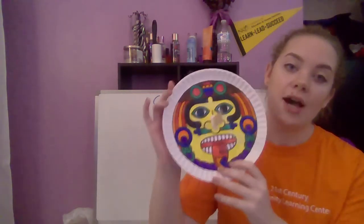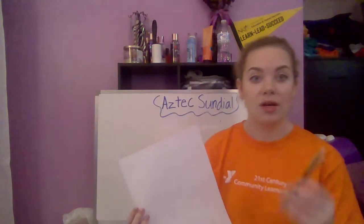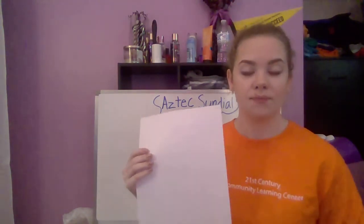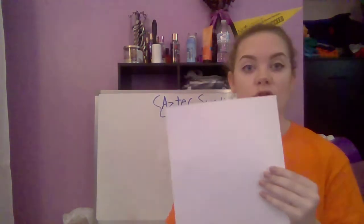Sundials help tell time, as I just said. Let me show you what my sundial looks like — here's my example. I did not draw my design, so I'm going to give you some options for your design. You can take your paper plate and trace the circle with your pencil, then draw a design within that circle however you like and color it however you like.